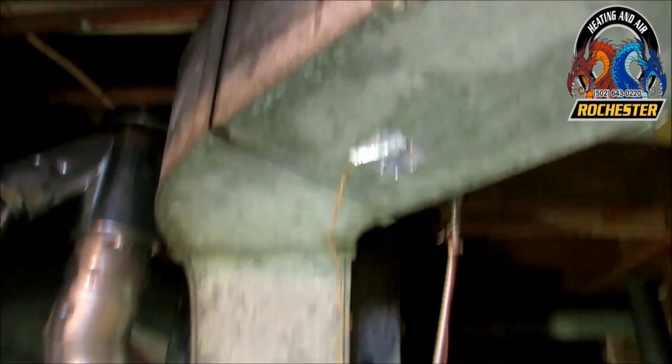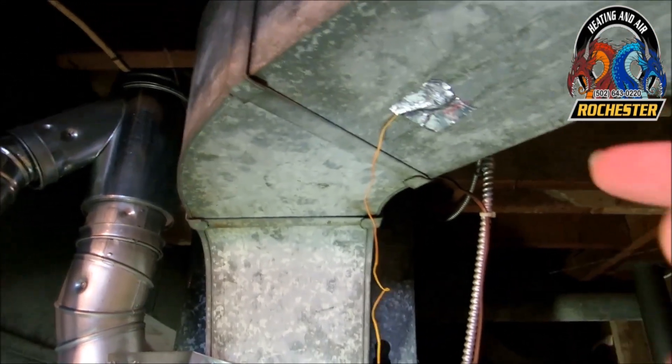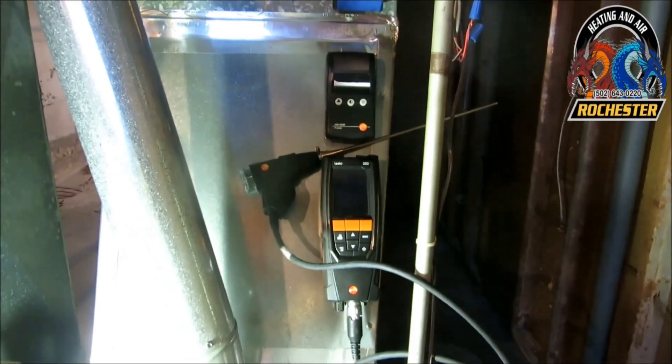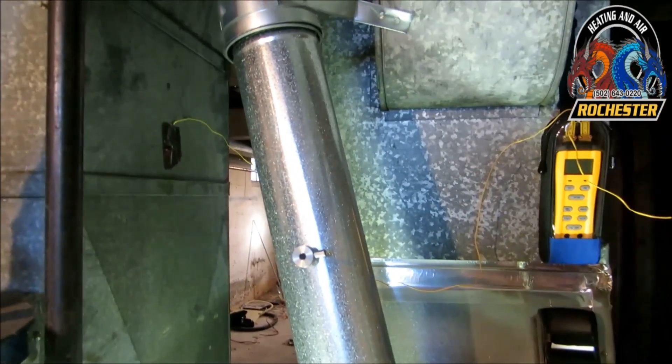Went ahead and got my holes drilled. On my supply side of things, I'm out of direct line of the heat exchanger, and I went ahead and got another hole drilled into my return air there. I went ahead and set up my Testo 320, got my printer out, and I drilled a hole for my cone.